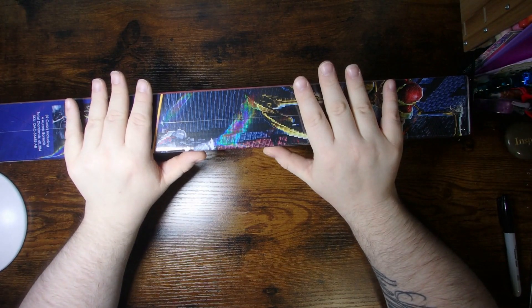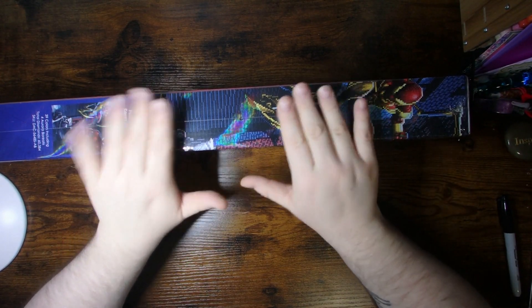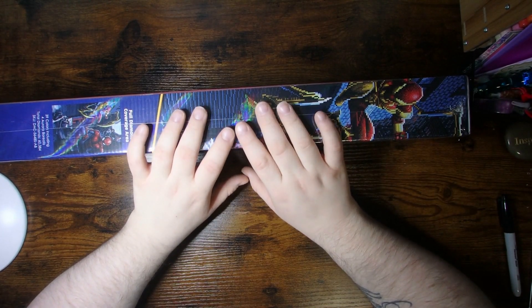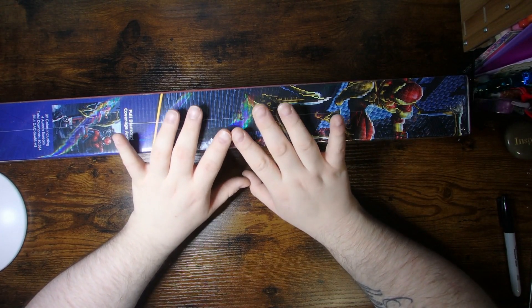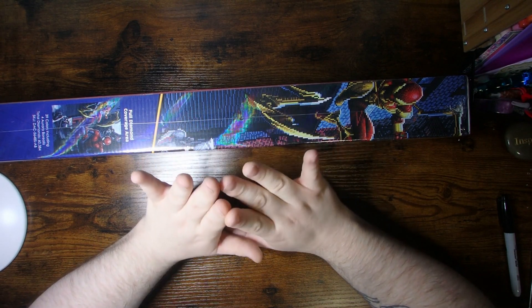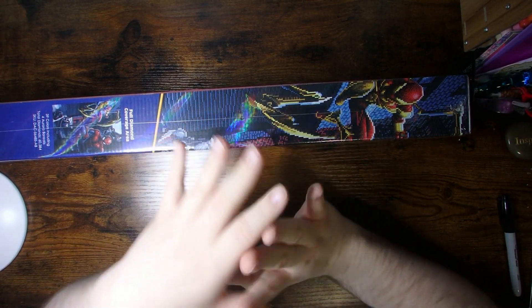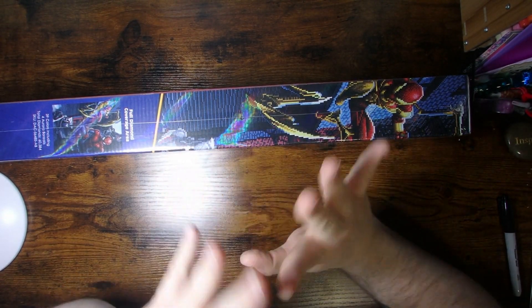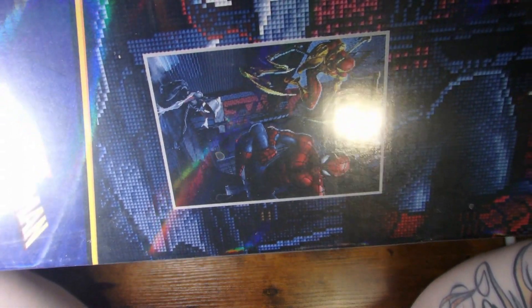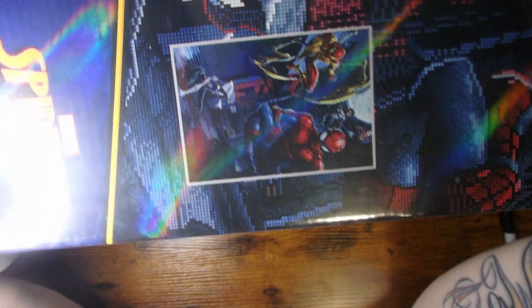Now we're gonna get around to my mystery box number five. This is the third canvas that I received. The third one was going to end up being one that was kind of a fan favorite, or that they had an overstock of, that sort of thing. I got super lucky with mine — it is a Marvel Spider-Man one. Super, super cool.